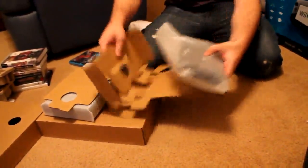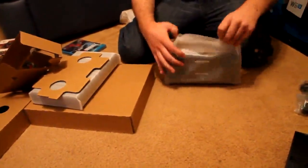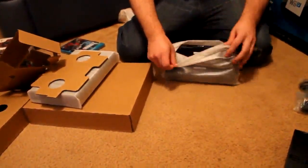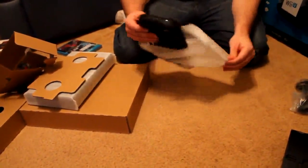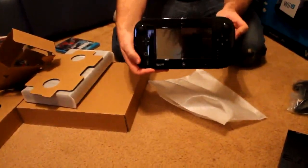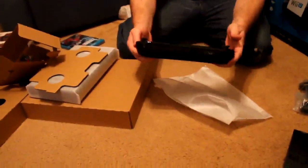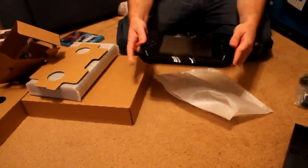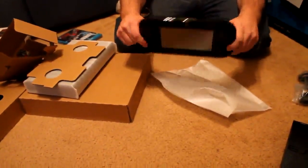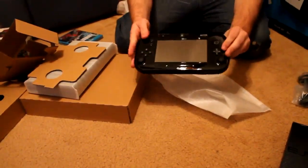We have the Wii Pad controller. Nice and glossy. It has your headphone jack on the top. Power cable connector on the back. Very nice.